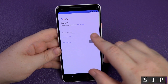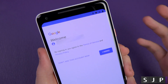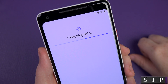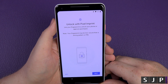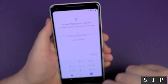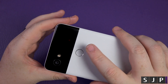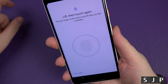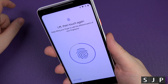It wants me to sign in, so I'll put my details in — be right back. Now it's asking me to accept the terms and conditions — yes, I'll obviously agree. Do I want to unlock with Pixel Imprint? Yes I do! Setting up the fingerprint scanner — you just tap the back of the phone, lifting it up and down, and job done — that was pretty easy.